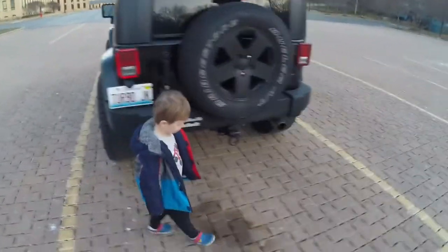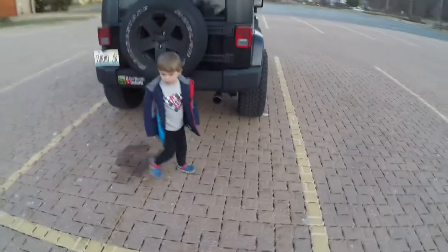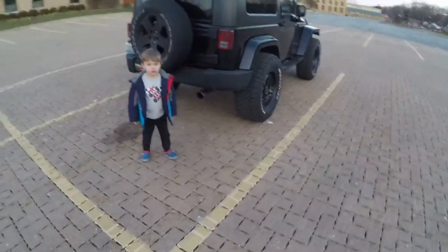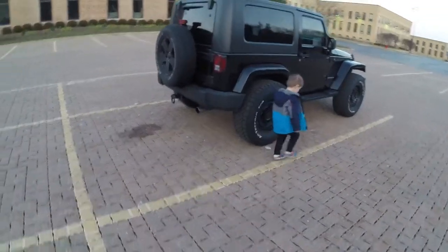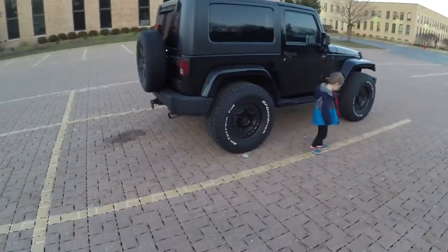But other than that, I'm absolutely in love with this look. It's absolutely perfect. One thing I can say is my gas mileage — not that anybody cares — is a little bit better on the highway.